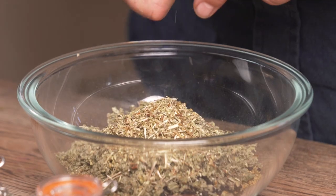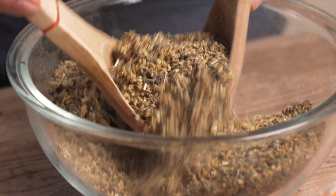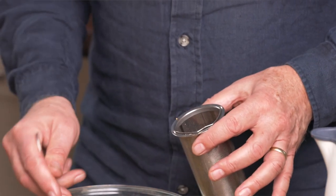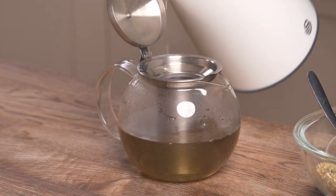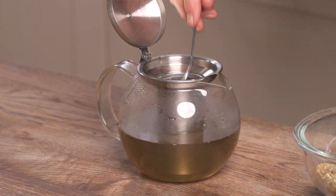The choice of ingredients, why we've chosen these particular herbs, what their actions and effects in the body are, how to blend them and in what proportions. And then of course we're going to be showing you how to actually make the tea, because it's very important that you follow these instructions to the letter to make this most effective immunity tea.